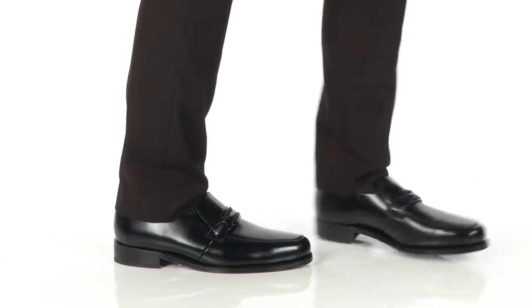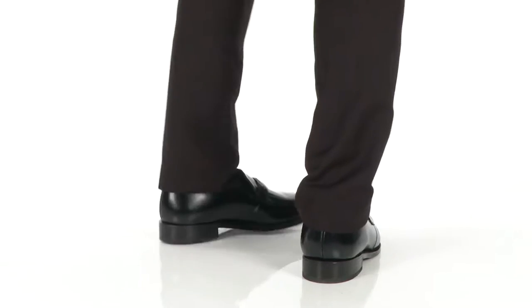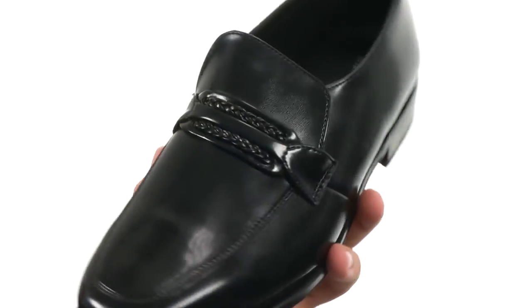Hi, my name is Richard, and today we're looking at the Richfield Slip-On from Floorshine. These have a polished leather upper that looks fantastic, giving it that nice shine.